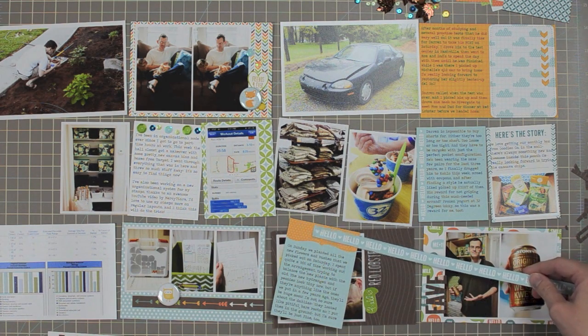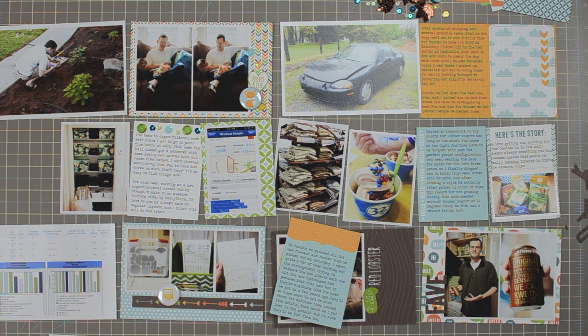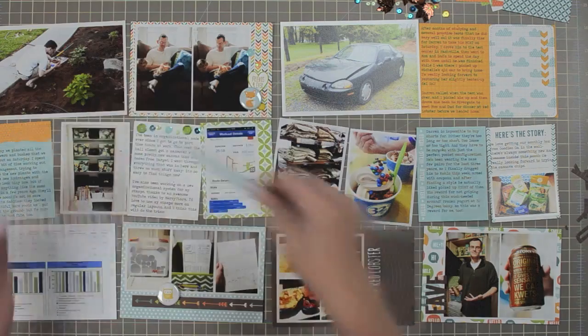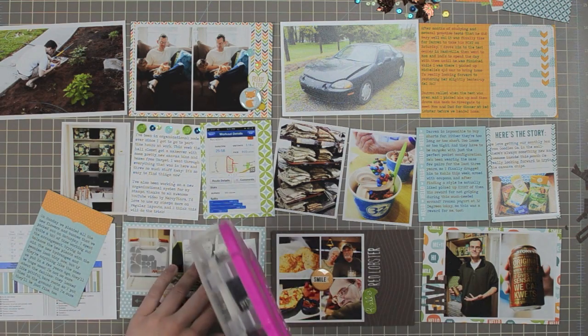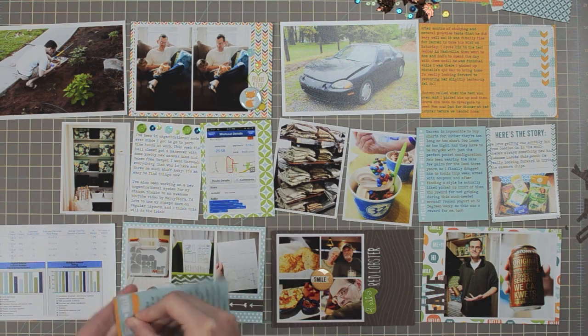Now it's time to embellish the top of this journaling card as well. I'm trying out different border strips to see which one I like, and eventually it's going to be the 'hello' strip. I'll cut a little piece off and adhere it right across the top of the journaling card — not all the way across, kind of hanging off the edge a little bit — then add some sequins along the edge.